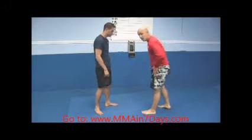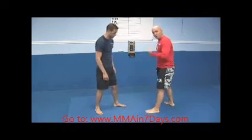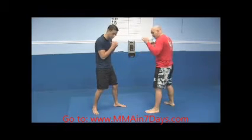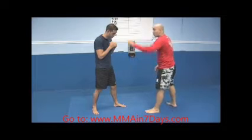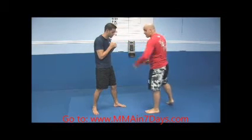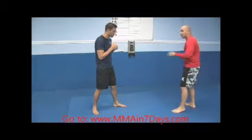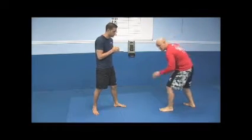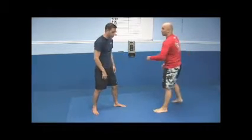First thing we're going to do is the double leg from an orthodox position. Both of us are right-handed, so typically if we're fighting, we're going to stand with the right foot behind us. First rule is if I can touch him, I can shoot on him. If I can jab him, I can shoot on him. If I can kick him, I can shoot on him. If I'm a little too far, I don't want to shoot because I might get my knee dead center on the ground and it's easier for him to sprawl or just push me away.